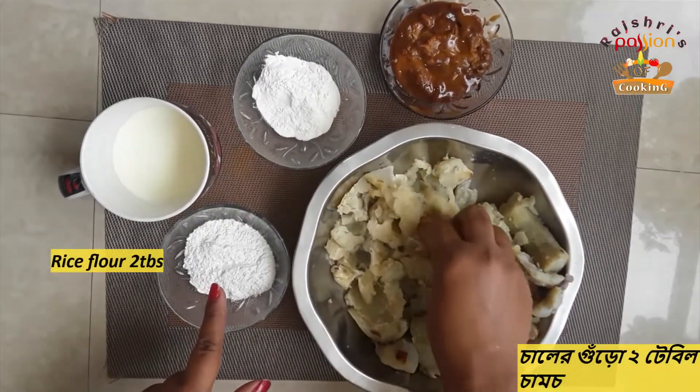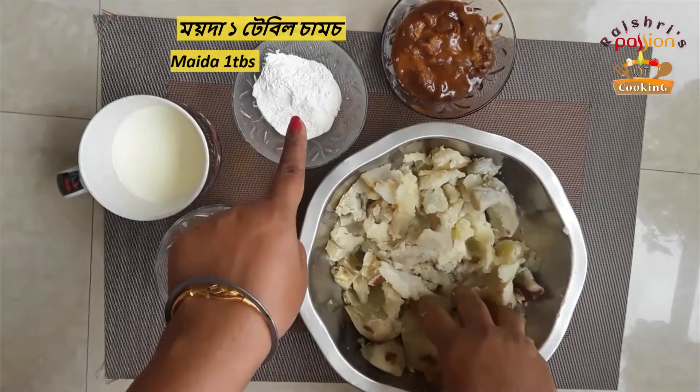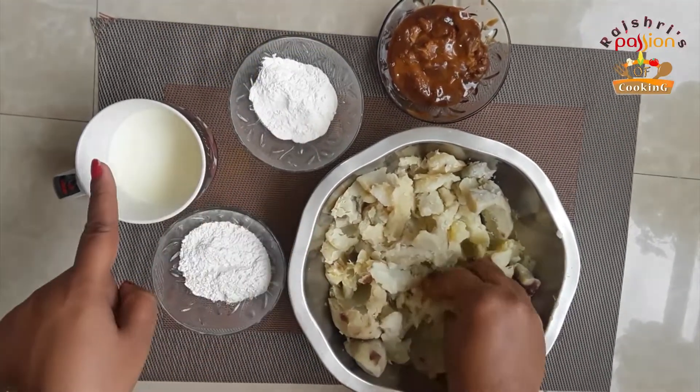This is rice flour — 2 tablespoons. And this is 1 tablespoon. I am going to add some milk.